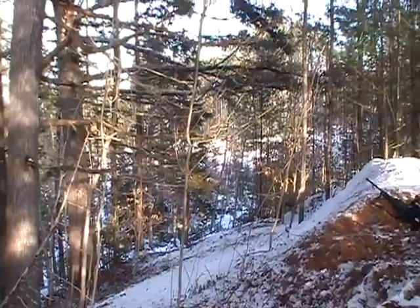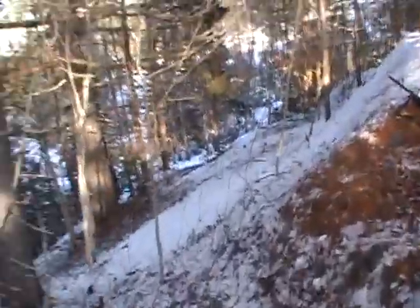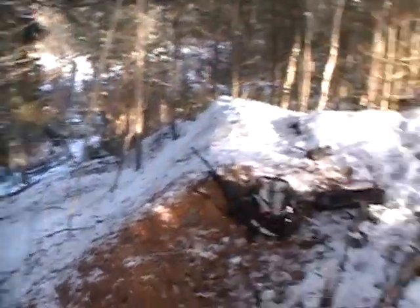I wish I knew where that squirrel was so I could get it, but anyway, that's all set up. I'm going to keep walking along this trail and see if there are any more tracks. I'll lay down a few more snares, so stay tuned.